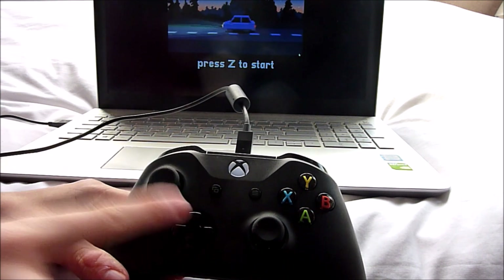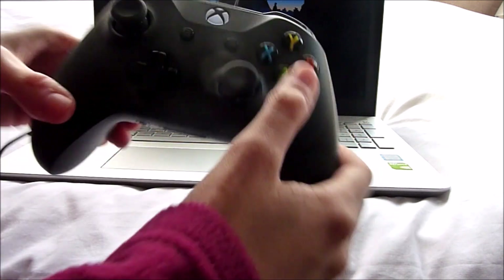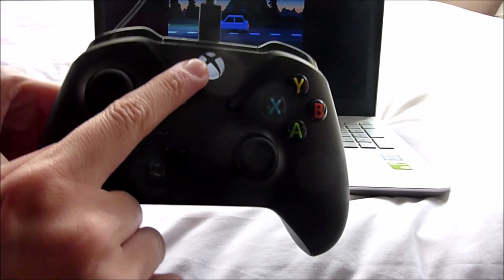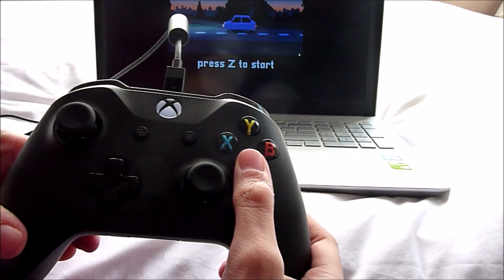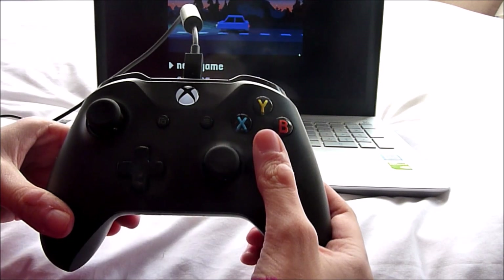Once you've plugged it in, the controller will vibrate so you know it's working, and the light will be on to confirm it's connected. Then click here and it will start — you can then click 'New Game.'